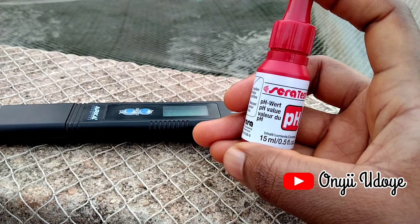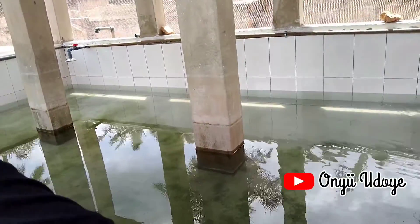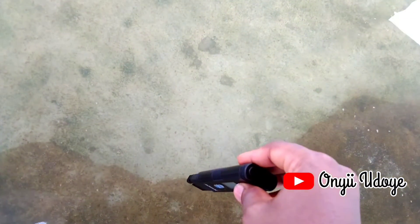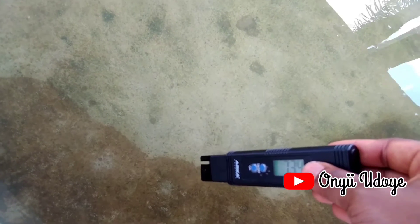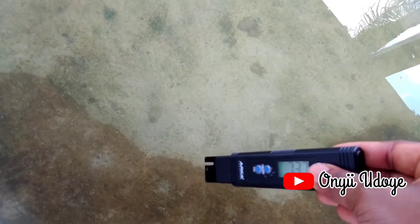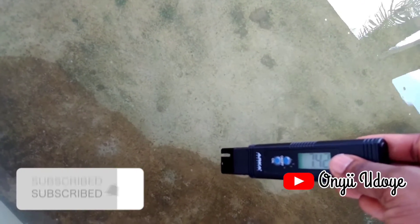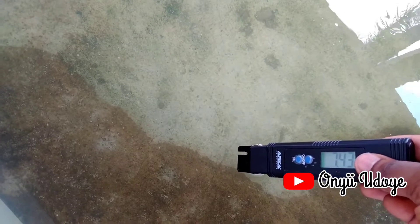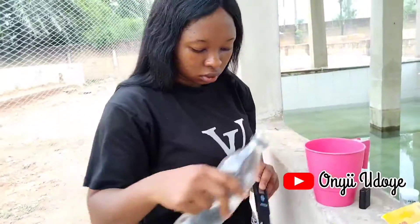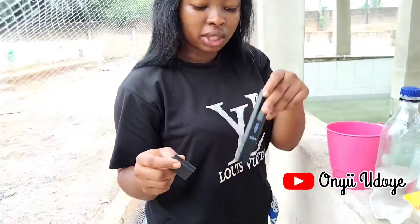Let me do a quick demonstration on how to use this pH tester. First, make sure it's turned on, then dip it inside the water you want to test and leave it to take the reading. As you can see, it's reading — leave it there and be sure it has stopped reading before you bring it out. For this particular pH tester, once you bring it out of the water it stops reading, but some models will hold the reading for a few seconds. The reading here is very good — this water is okay, and I used direct rainwater to clean the tester.